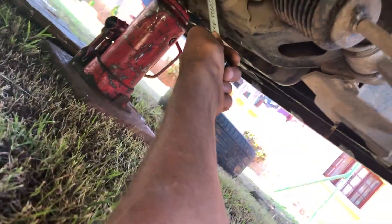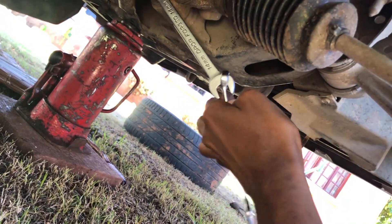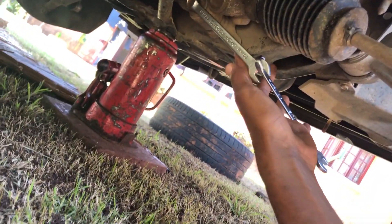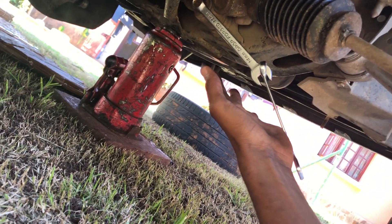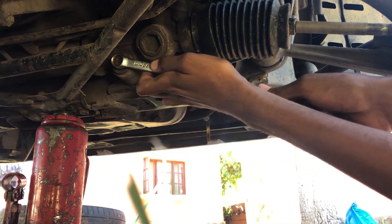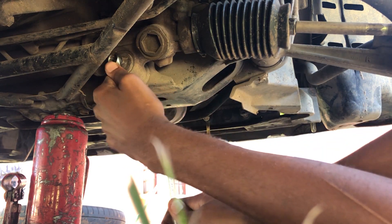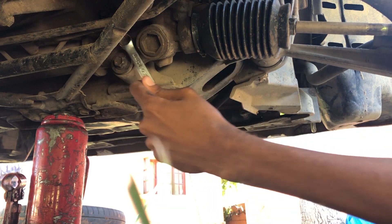Here on the driver side, as you can see, I can't insert my breaker bar to break loose the nut, and with one wrench it's too short. So to break this nut, I will use two wrenches — this is the trick. You insert one wrench like this and you'll have a longer wrench to take out the bolt and make it easier.